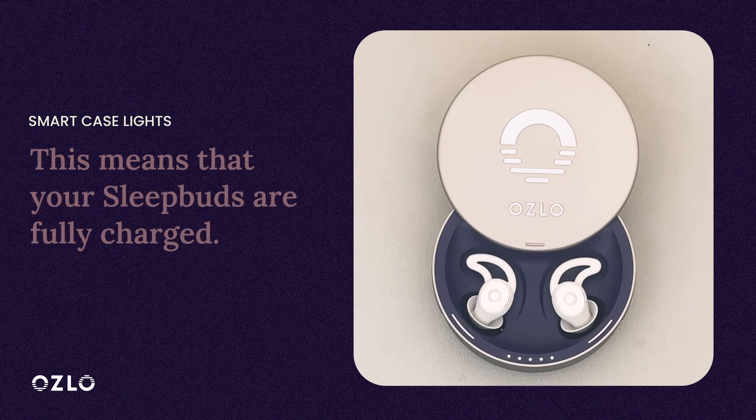When your Sleepbuds are in the Smart Case and the Sleepbuds lights are solid, it means that your Sleepbuds are fully charged.